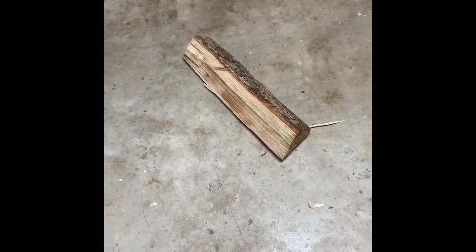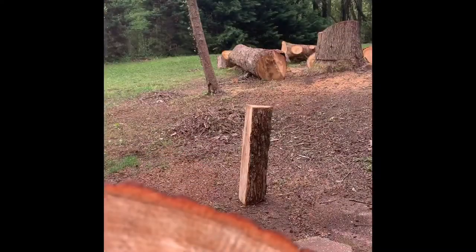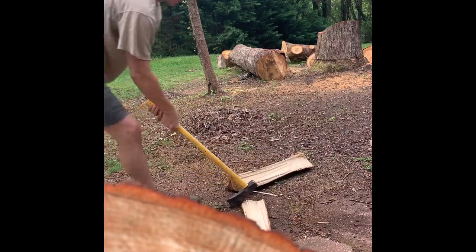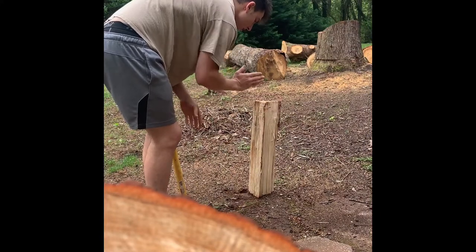All right, goal for the morning: a piece of firewood is gonna get turned into an axe handle. Can we do it? We're gonna go for this piece right here.